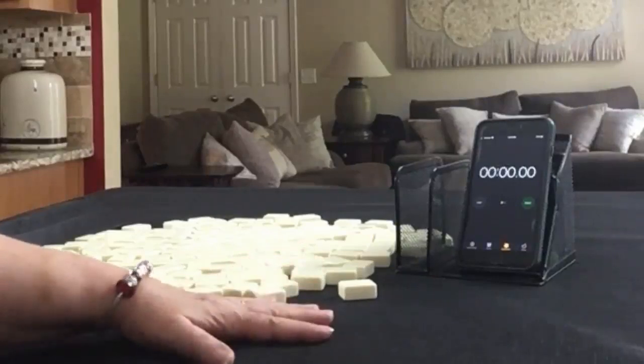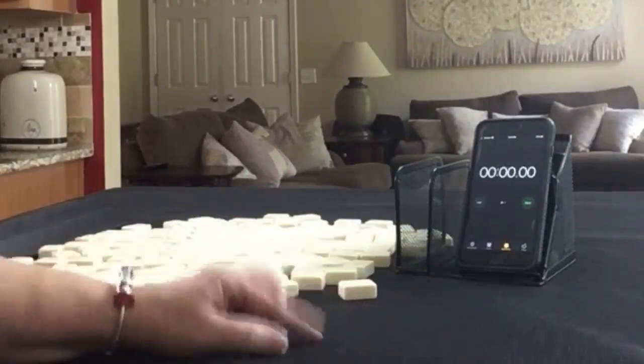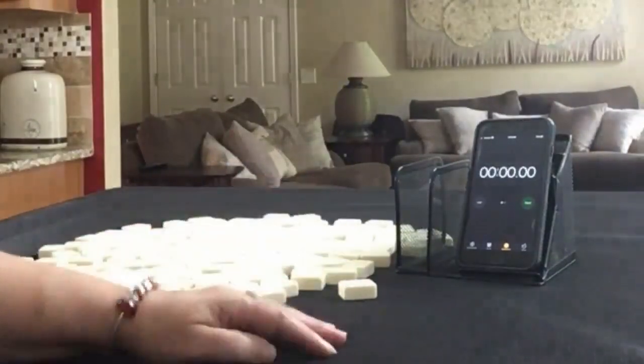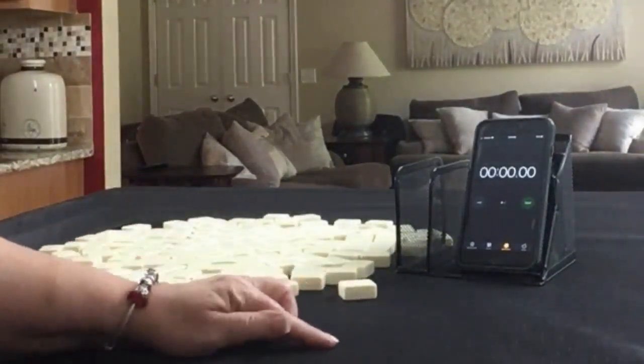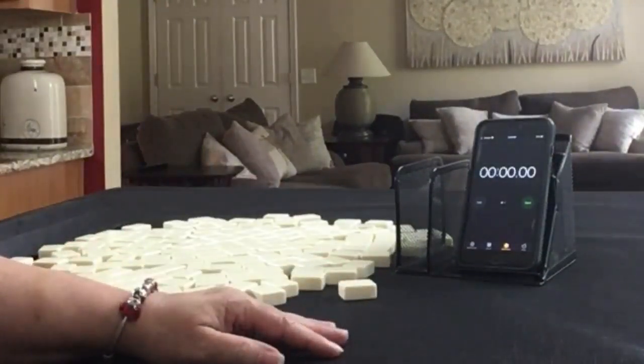The goal is to make decisions in under 2 minutes — that would be for an advanced player. If you're a beginner, 4 minutes. If you're intermediate, 3 minutes. Push yourself to make decisions in under 2 minutes and you'll be ready to play online, or maybe even play in a tournament.